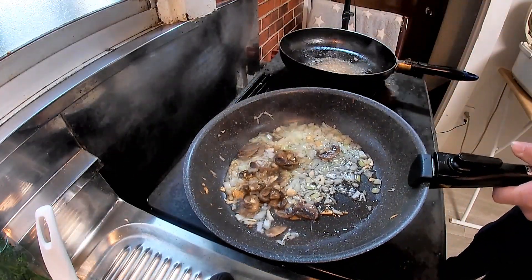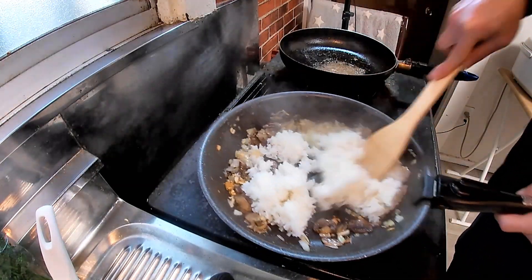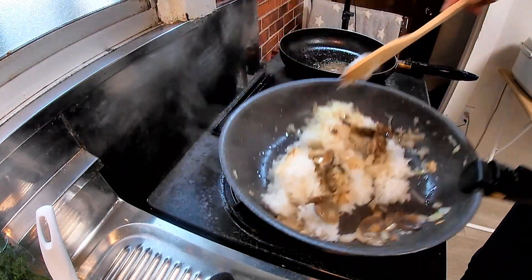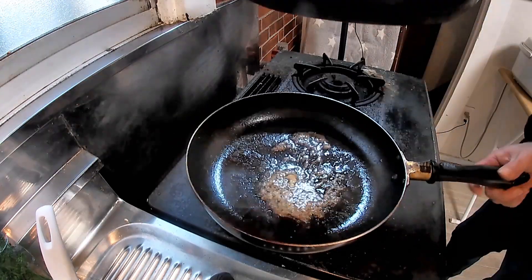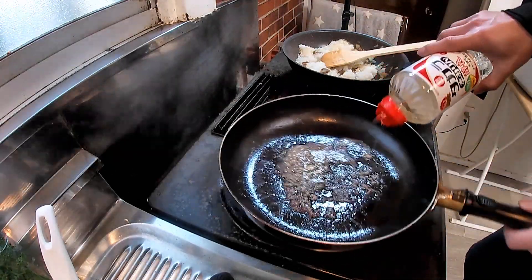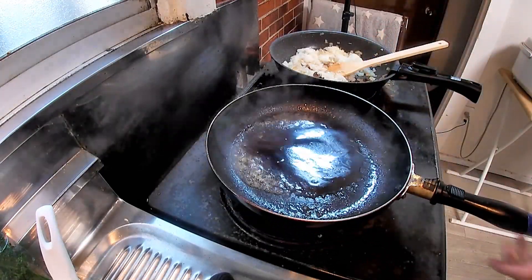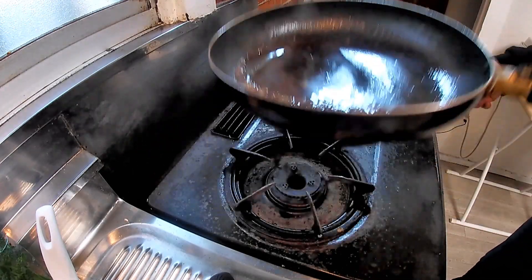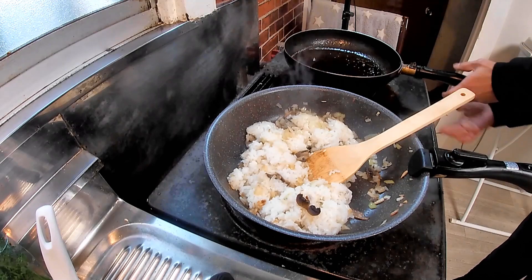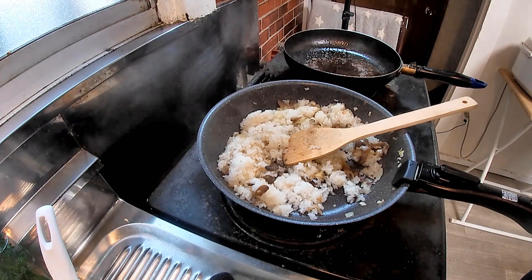While doing that, proceed to cook fried rice — add rice and stir-fry it for a while on medium heat. For the sauce, add mirin and shoyu and simmer for a while. This makes all the good flavor stick to the pan's surface, dissolve, and get mixed well. On the other hand, for the rice, season with a little salt and pepper subtly.